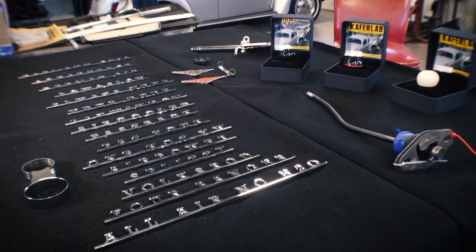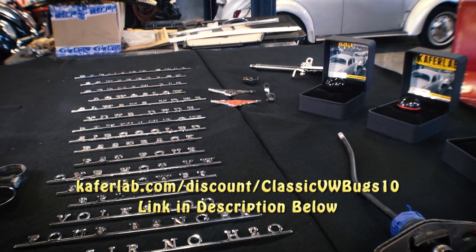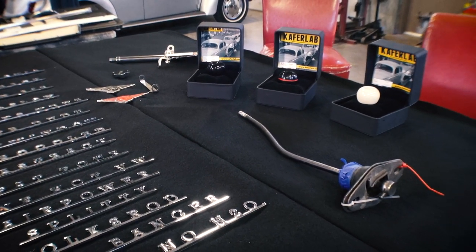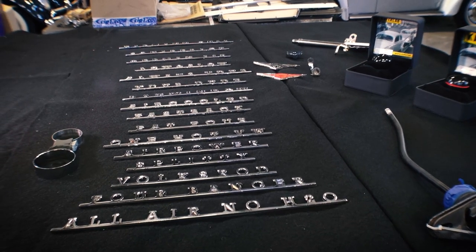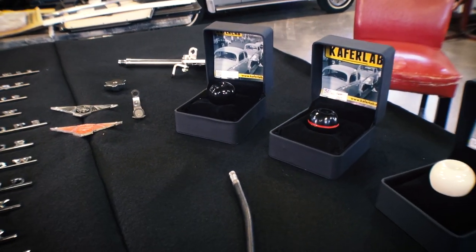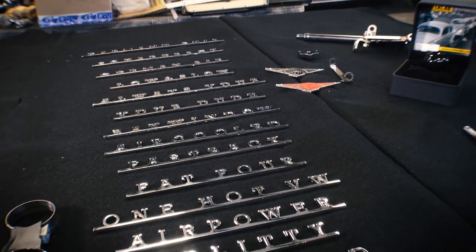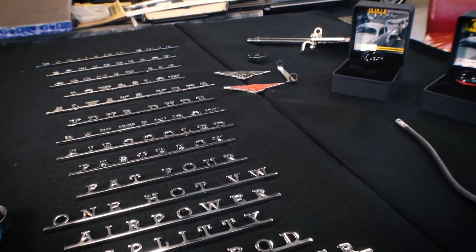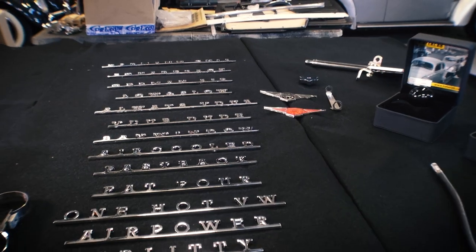So guys, go to KafferLab.com to get this product. It's ClassicVWBugs10 — a 10% coupon code that you guys can use. The links are in the description below this video. These guys are doing their own craft work, their own machining in-house in the United States, and they've got a couple of places in Europe. Really, really fine quality stuff. I've been complaining about a lot of the parts suppliers these days — it just feels like everything is getting cheapened out — but I've got to tell you, I think KafferLab is doing something pretty special here.